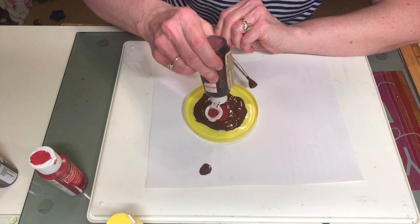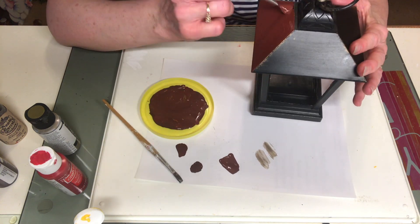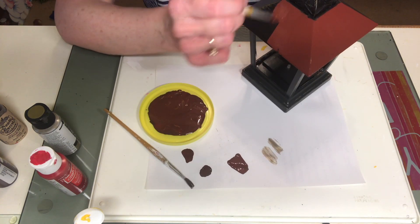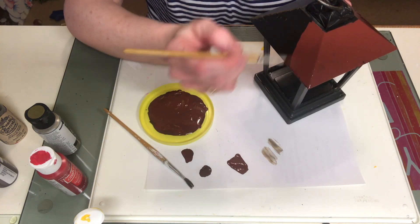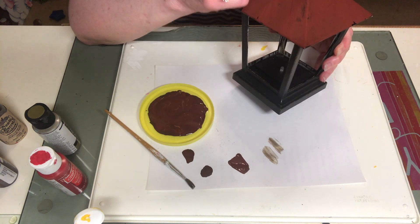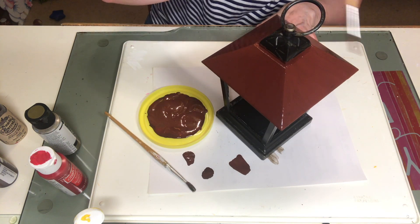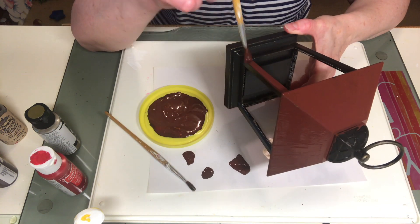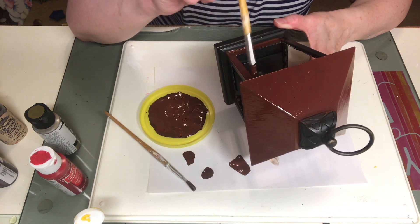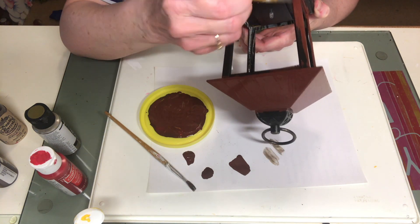I want to encourage you to experiment with paint. If you feel a little leery of mixing your own colors, don't be — it's a lot of fun. The worst that can happen is you have to start over. At this point my paint just looks like a chocolate brown, but don't worry, I do end up getting it to look coppery in the end, so stick with me.